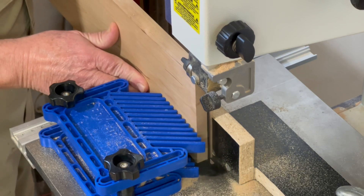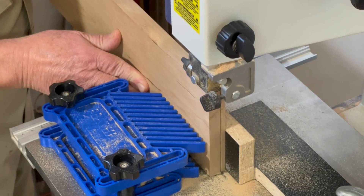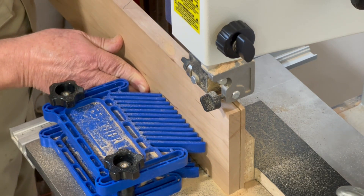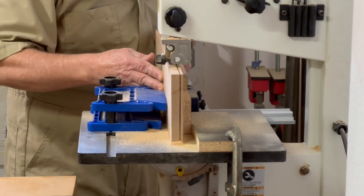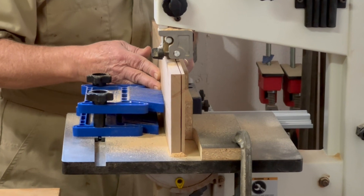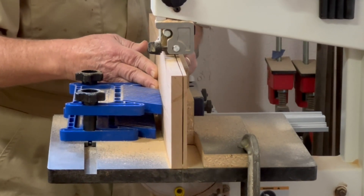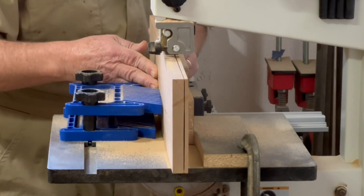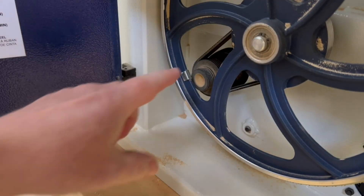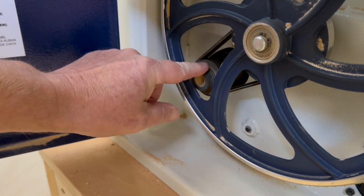This bandsaw has a resaw capacity of five inches, which is pretty good for a small benchtop bandsaw. Here's a cut I made recently at the full width capacity. The wood is cherry — not the hardest wood, but still hardwood — and it worked pretty well. I've also done similar cuts with walnut with no problem at all. There is a lower speed setting that should give the bandsaw more torque if you need it, but I've not really needed it for anything I've used the saw for so far. To change the speed, you just move the belt on the adjacent pulleys for a slower speed with more torque.